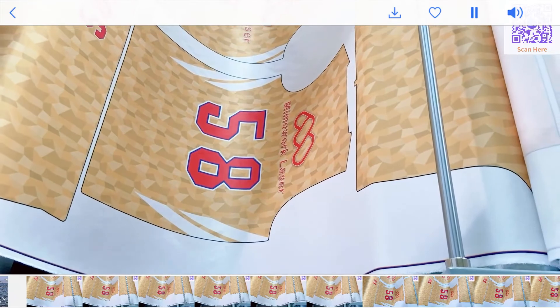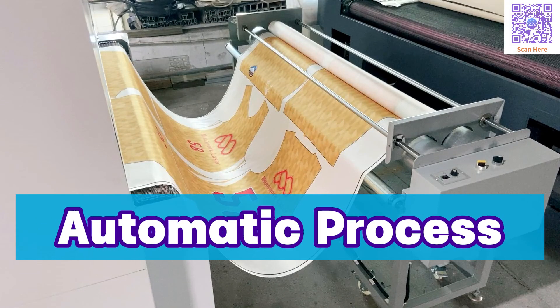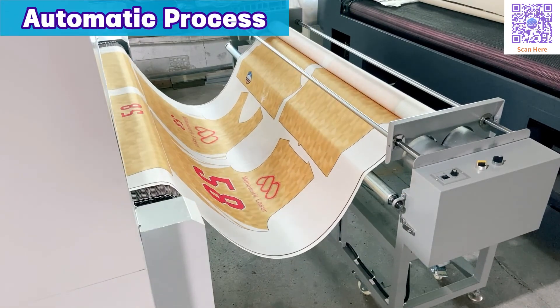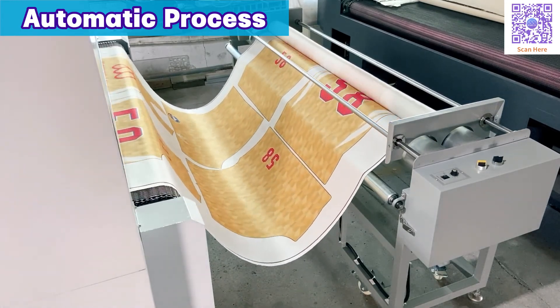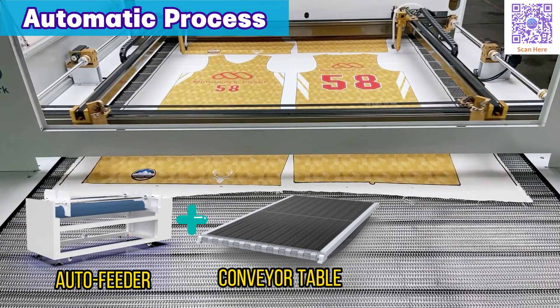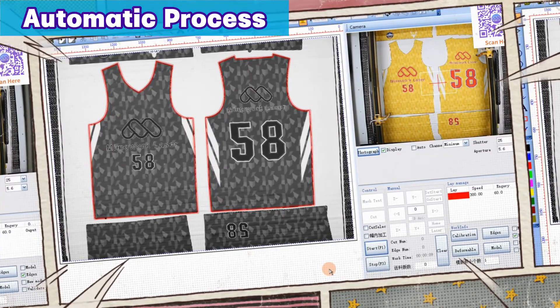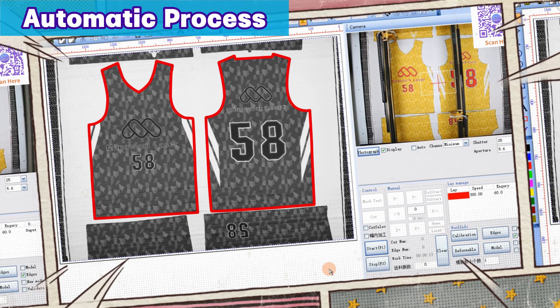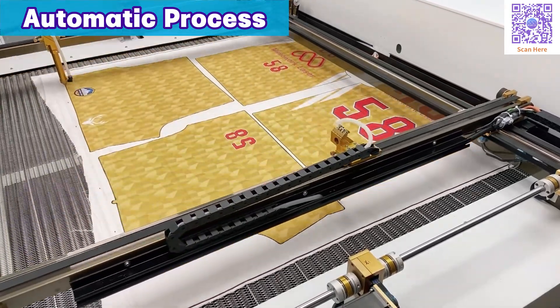Check out the real laser cutting of sublimation sportswear. You just need to load the row of sportswear onto the auto feeder, hit the start button, and the magic happens. The auto feeder and conveyor table get the material in the right position, allowing the camera to capture the printed patterns, outline them precisely, and instruct the two laser heads to start cutting.